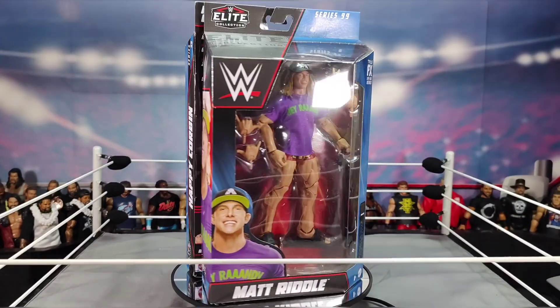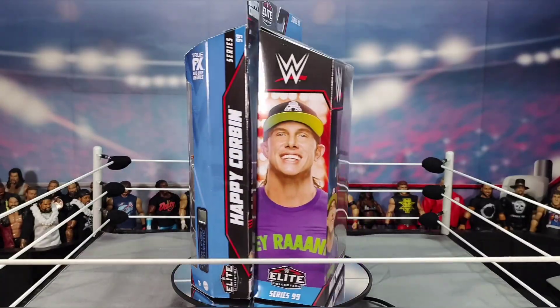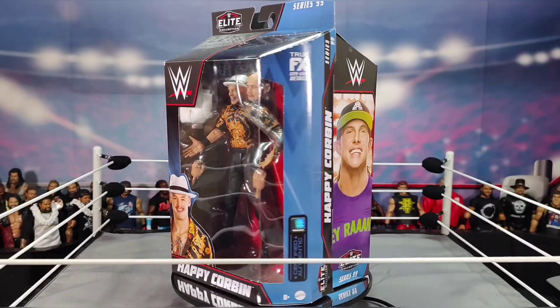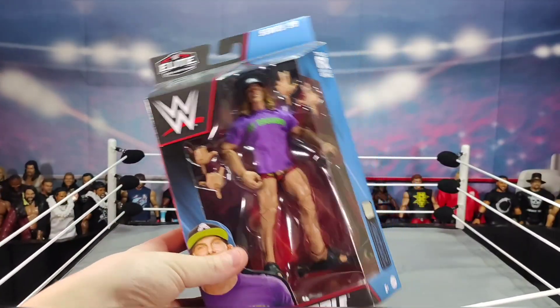I have the two other Matt Riddle elites, and I'll show you them as soon as we get to unboxing these figures. So let's get the spinny disc out of the ring and let's crack open the first figure.